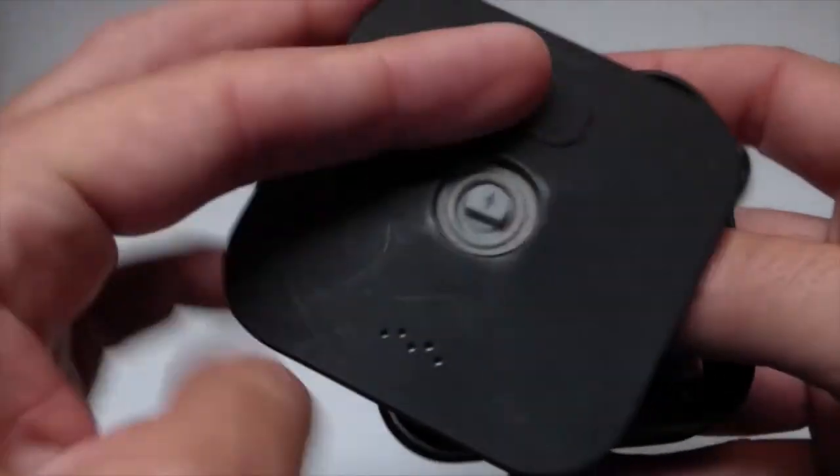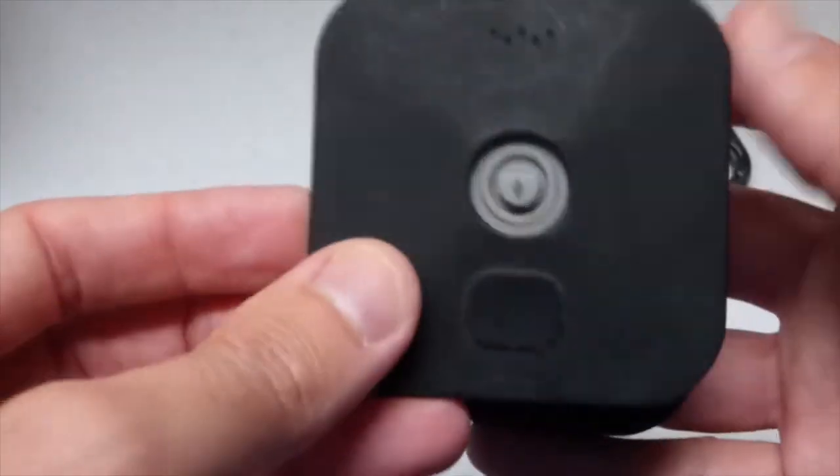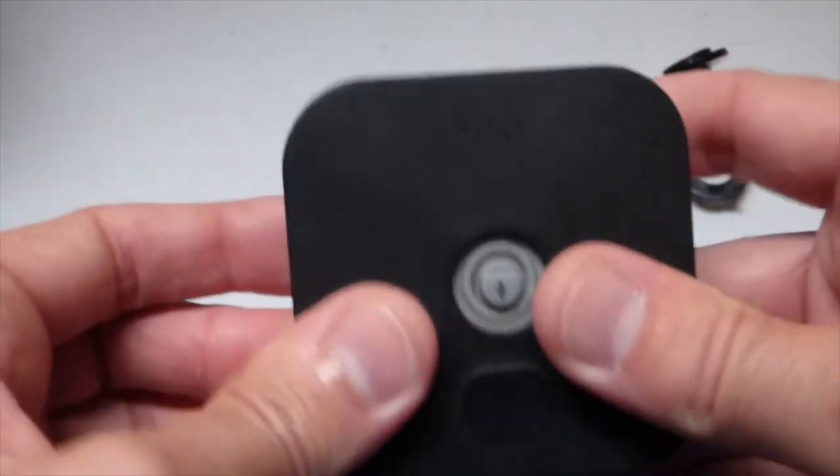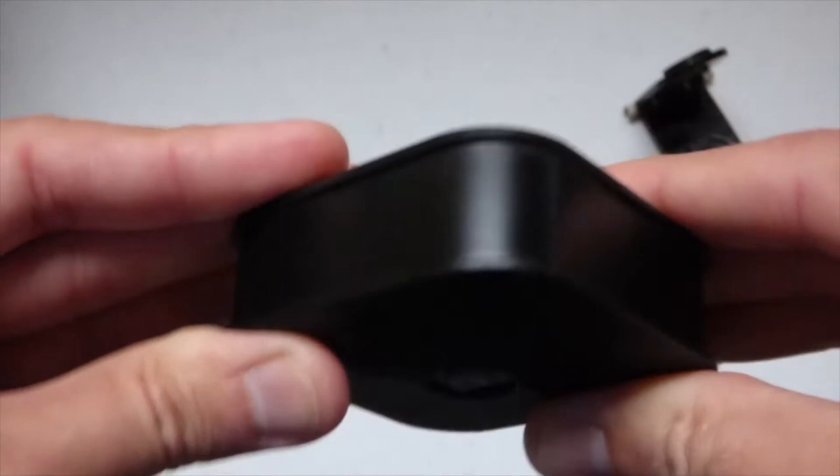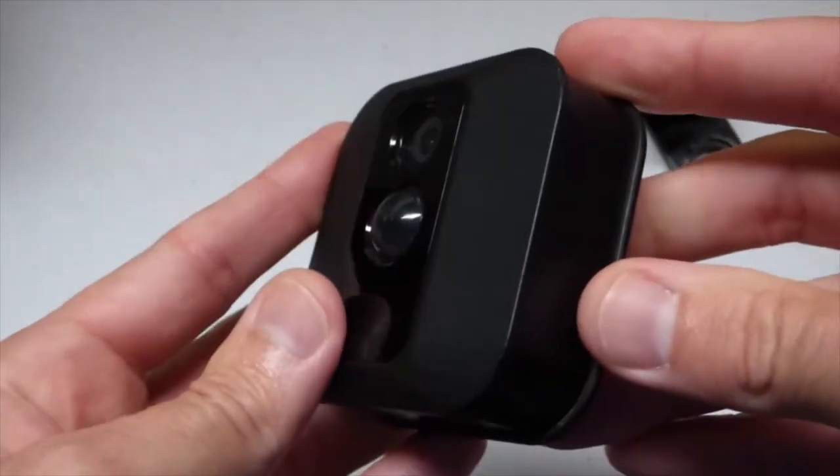So that's a quick look at it. They're really, really easy to use — completely waterproof. Just put the back on; that's it. There's not much to them.